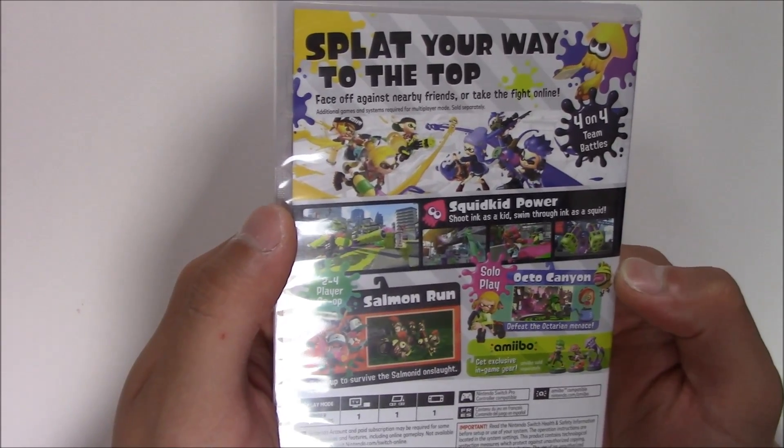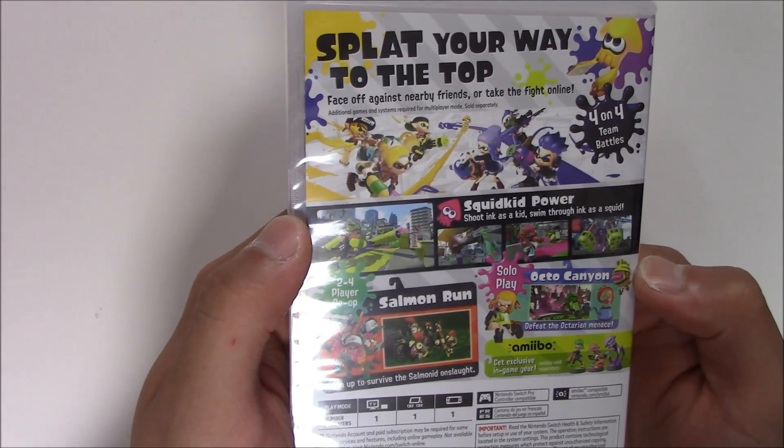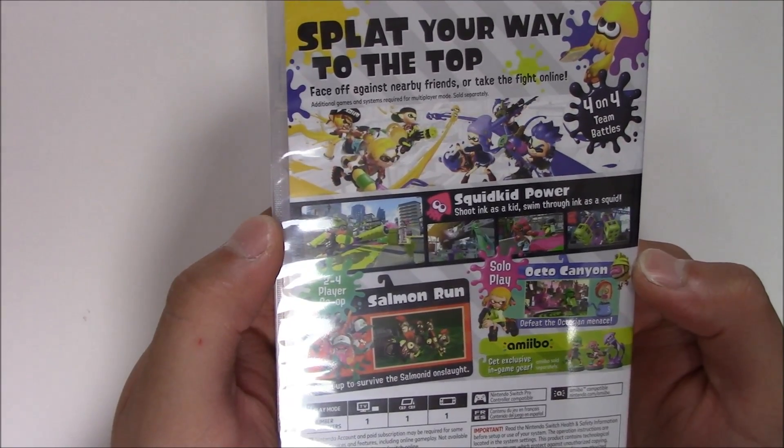Solo play. Octo Canyon — defeat the Octarian Menace. Amiibo Compatible — get exclusive in-game gear. Amiibo sold separately, of course.